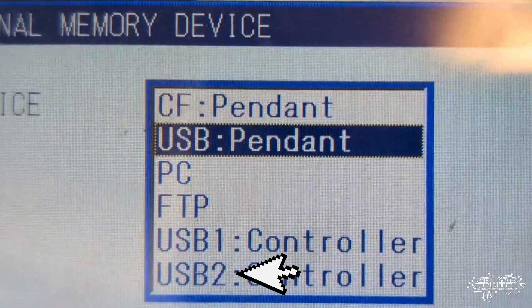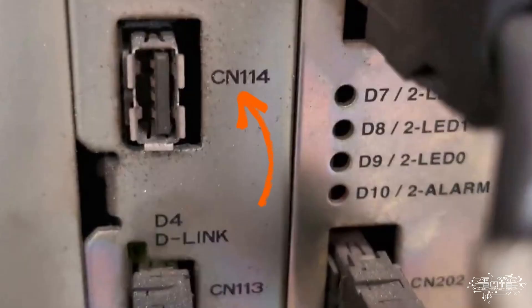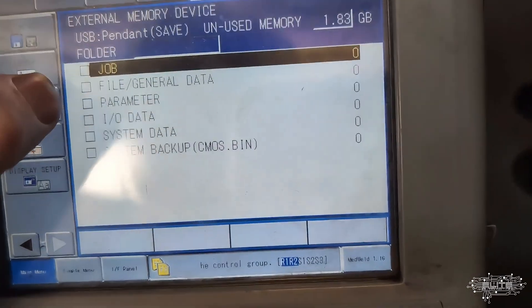I personally haven't done a backup from the controller side, but it might be this port right here - potentially the CN14, CN114, or it might be the CN106. Back to the memory button right here, then save.